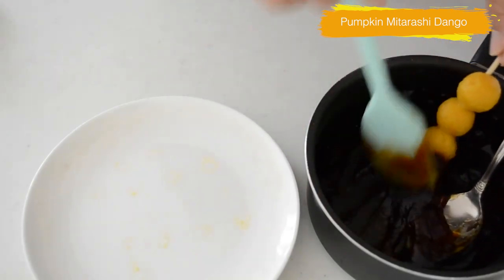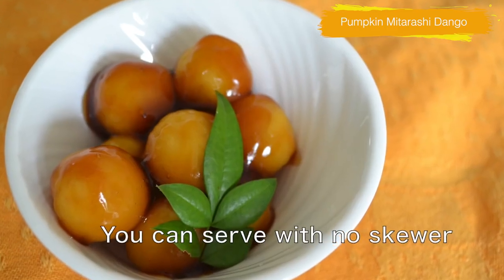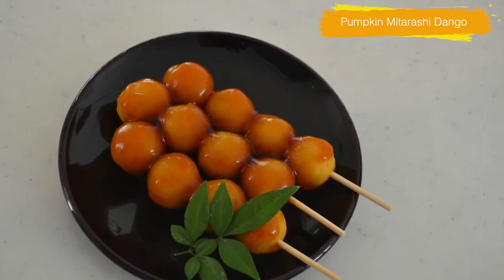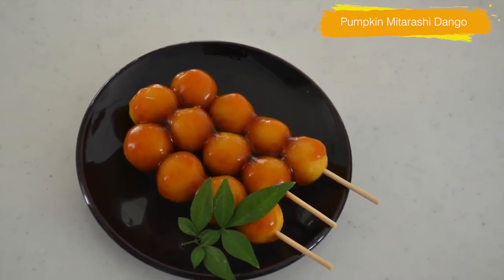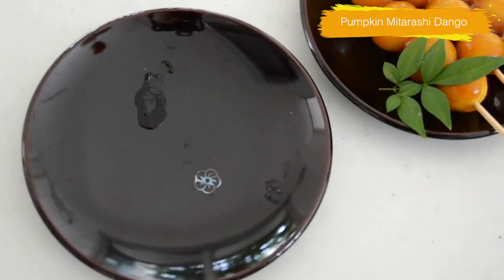You can serve the dango in a small bowl like this. The natural sweetness from the pumpkin and the chewy texture goes so well with the mitarashi sauce. You can pan fry the dango to add a crisp before covering with the sauce.